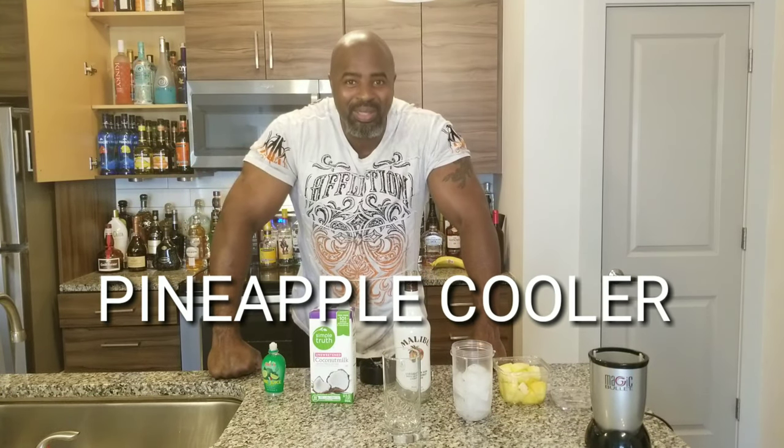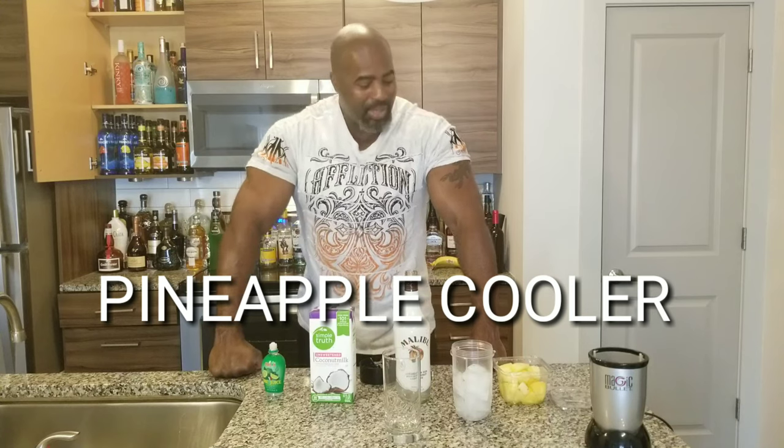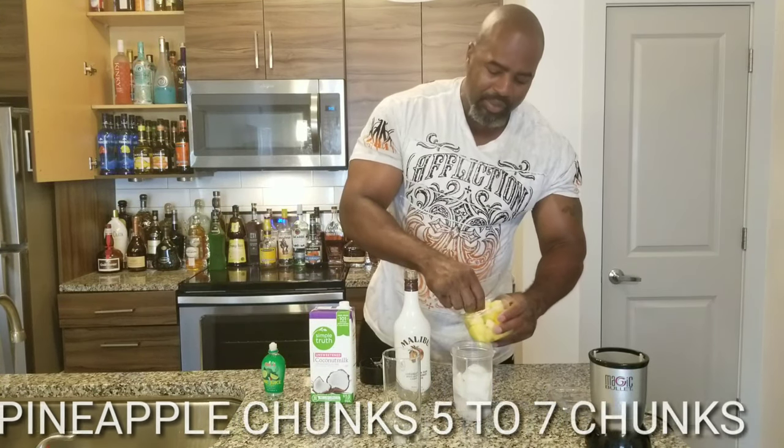Hello everyone, today we're making a pineapple cooler. Let's get started. You're going to start out with fresh pineapples — we're going to go for about four to five.